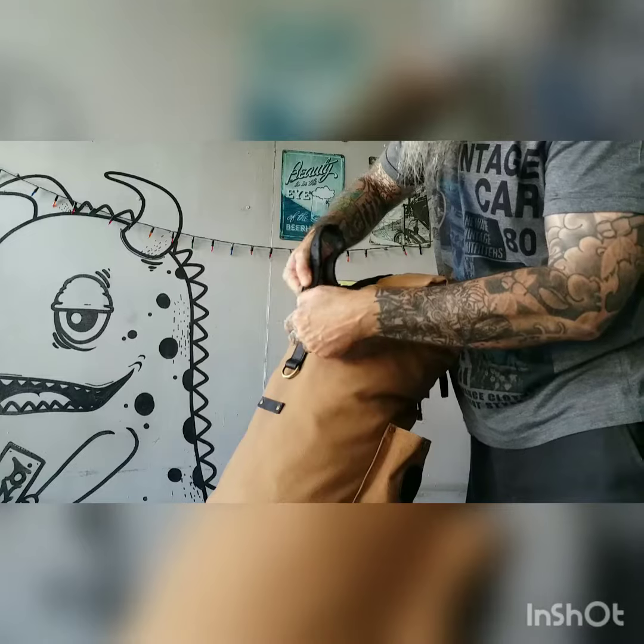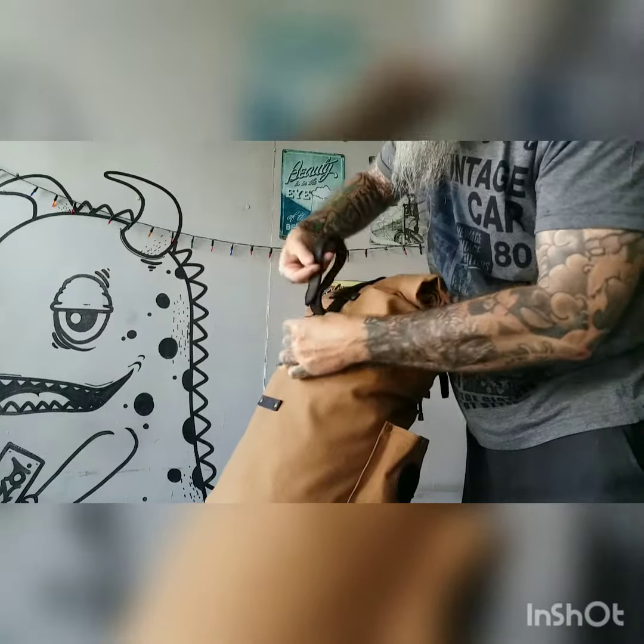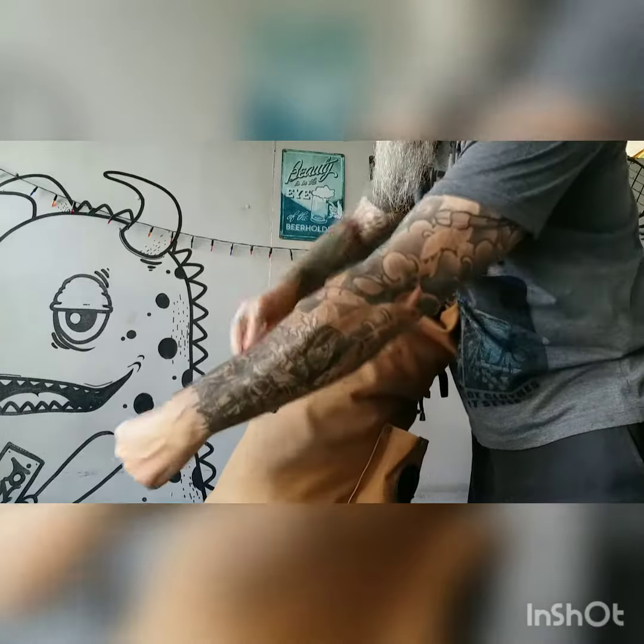Then pop your top leather strap over and get it nice and tight as well so that nothing's moving around.